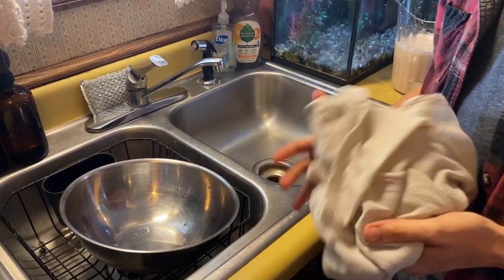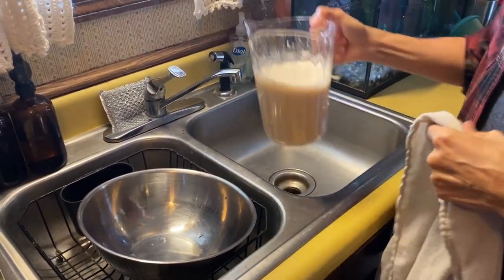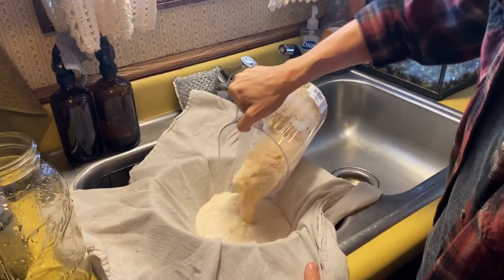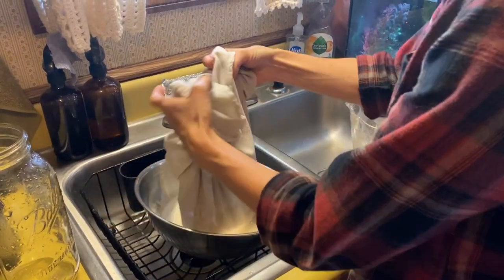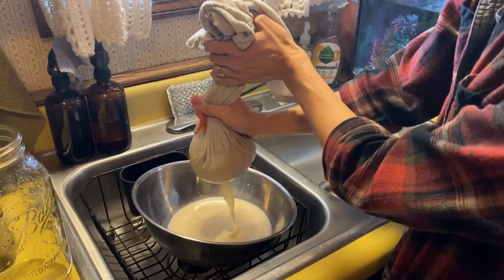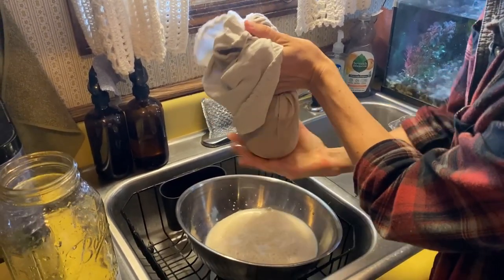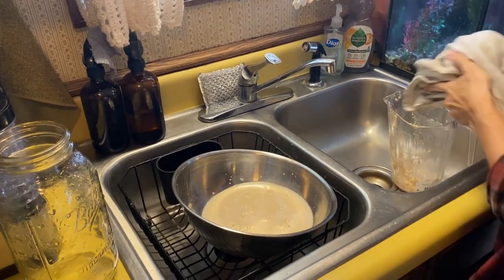Our next step is separating out the starch so we can keep it and use it as a cornstarch substitute. We're going to run our slurry through a cloth — this is just a cotton cloth towel. I'm going to pick up the ends and allow the starch, which is really small, to pass through. That smoky water going through is the starch, and the acorn flour will stay in the towel. I'm going to squeeze it to get all the starch out, and I'll return the flour to the pitcher.